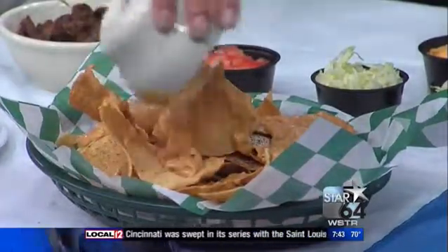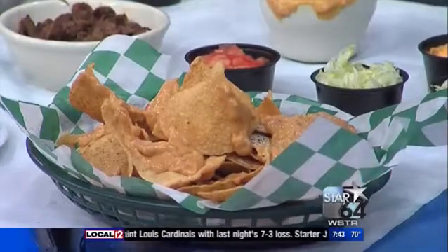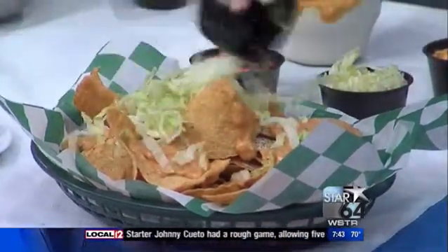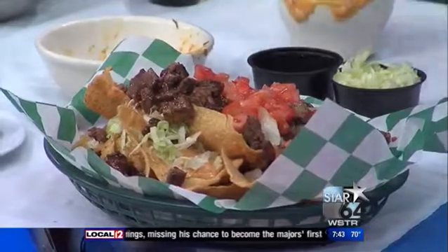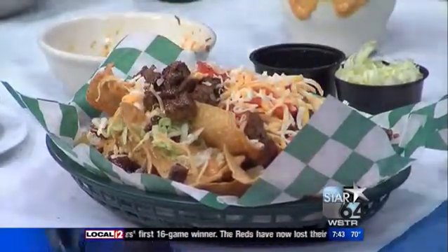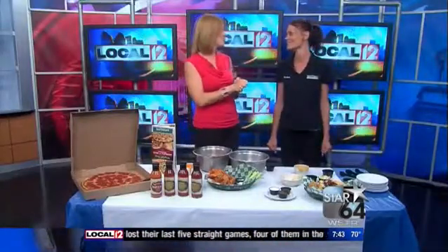You put steak on yours, not just ground beef — Angus steak. We also have chicken nachos and chili cheese nachos, which are all excellent. I'm going to help you dump it on because we're running out of time. You can go see Andrea and the good folks at Beef O'Brady's in Newport — they've also got locations around the tri-state. We've got the recipe for the wing sauce at local12.com — just click on the red 'get it' button. Thank you, Andrea. Thank you for having me. Take care. Good day.